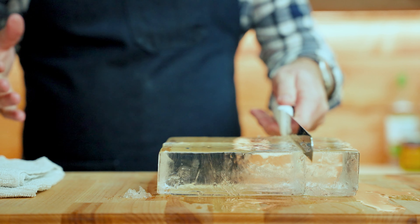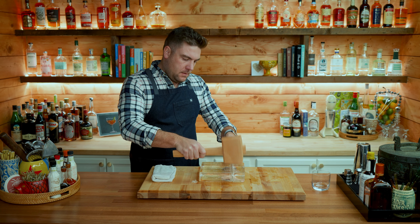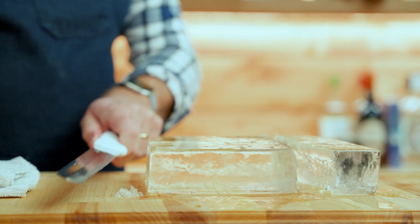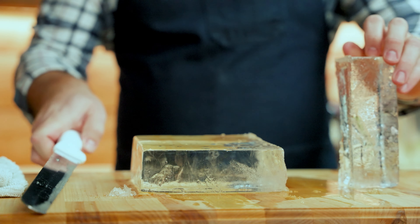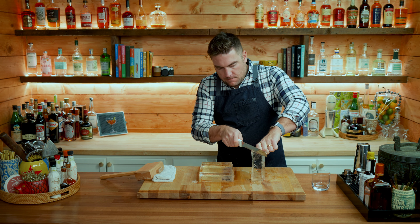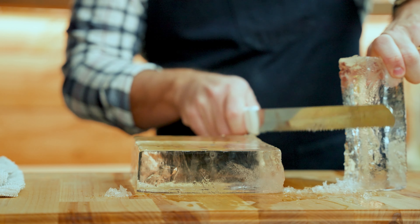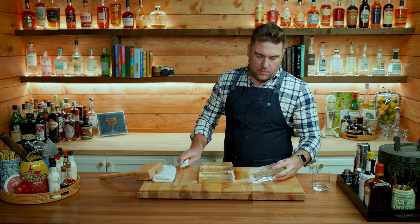It's been an hour and now we can carve up this ice. When you're working with something this size obviously you want to be careful. I have my cheap serrated knife, a towel, and a mallet. The first thing I want to do is if there's any uneven edges, clear those up. This specific block has these little ridges from the ice chest so I just clean those up.